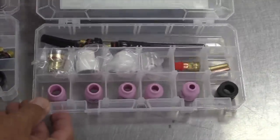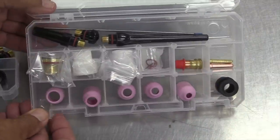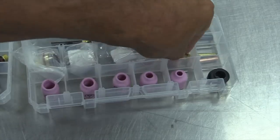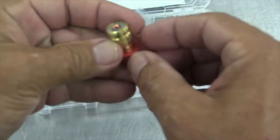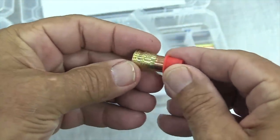What we've done is added a 4 through 8 standard ceramic cup to make this kit even more useful for most every situation. The large Furek cups are great for stainless, Inconel, and titanium, but sometimes you don't need all that gas. If it's a Sunday afternoon and the welding stores are closed, we've got you covered going all the way down to a number 4 cup. This 3/32-inch Furek gas lens works with all these cups.